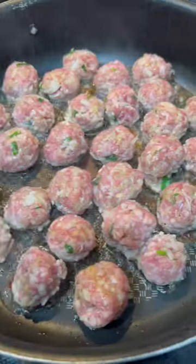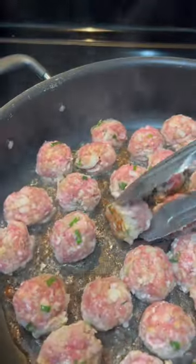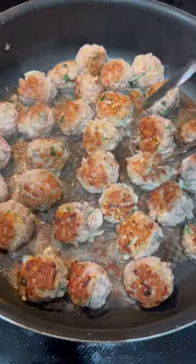Add the meatballs to your frying pan with cooking oil of choice and brown them on each side. They do not have to be cooked all the way through because you're going to add them to the soup to finish cooking.